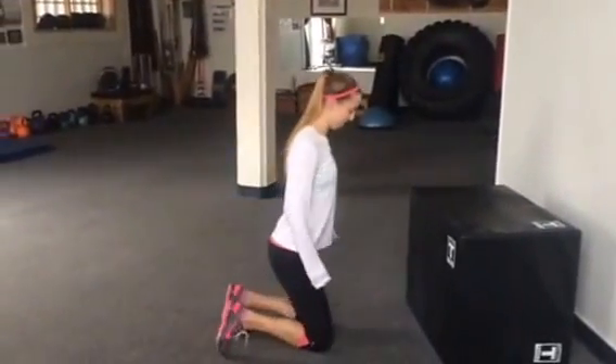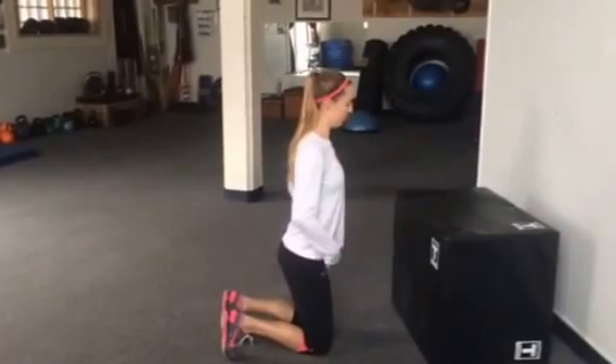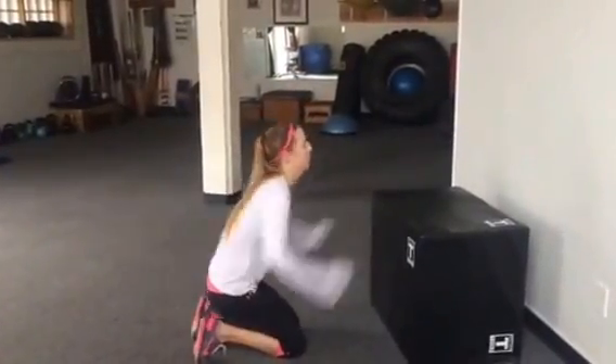Last one. The only thing I want you to concentrate on this time is thighs parallel. Don't break parallel when you land or when you do your box jump. Ready? Load. Explode.